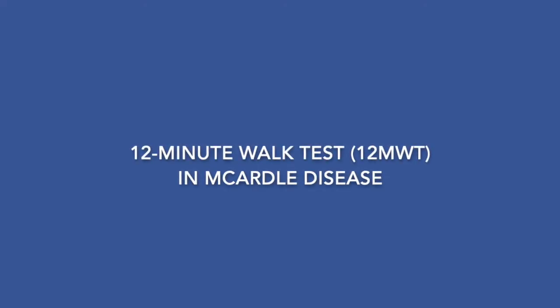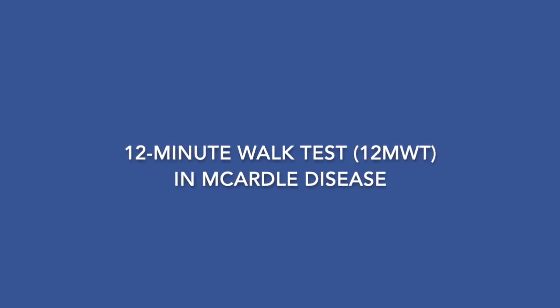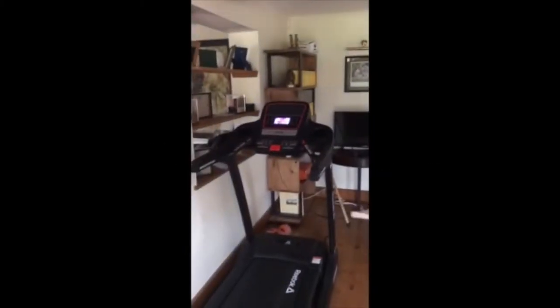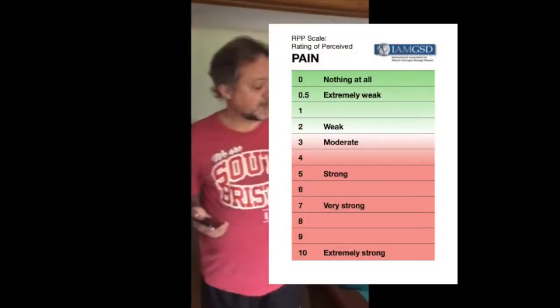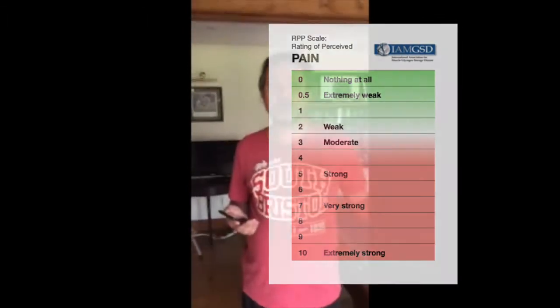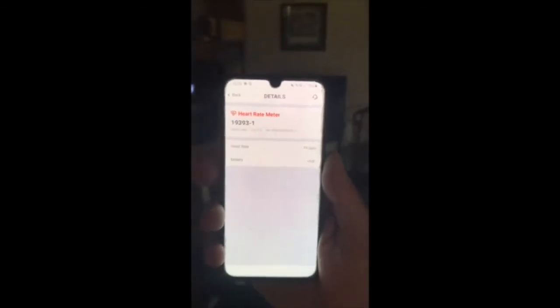Good morning. Today we're going to show you how to do the 12-minute McArdle's treadmill test. Things you need: a treadmill, a McArdle's patient, the Borg pain scale — which I'll refer to every minute or so to note pain and its location — and a heart rate monitor. I'm wearing one currently; we're at about 75 beats per minute. We'll record that every minute as well.